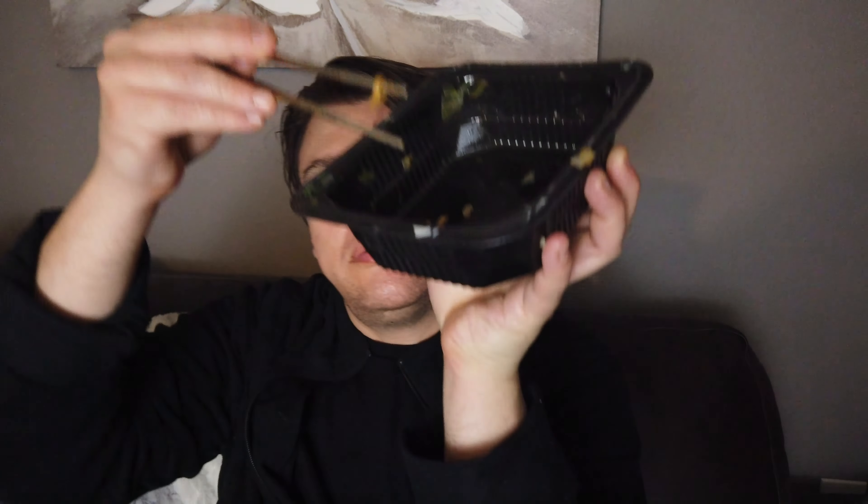Restaurant style noodle — chow mein noodle. This is elevated, guys! I'm definitely going to get some more of these for my closet eating. Can you see that little last piece in there? This is not much left — one bite.